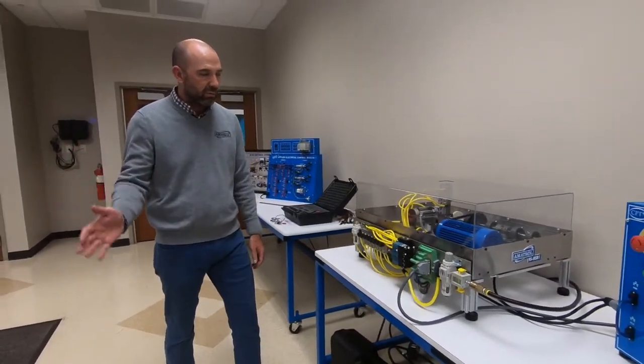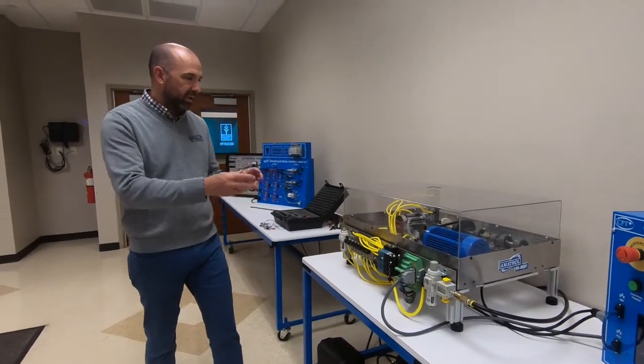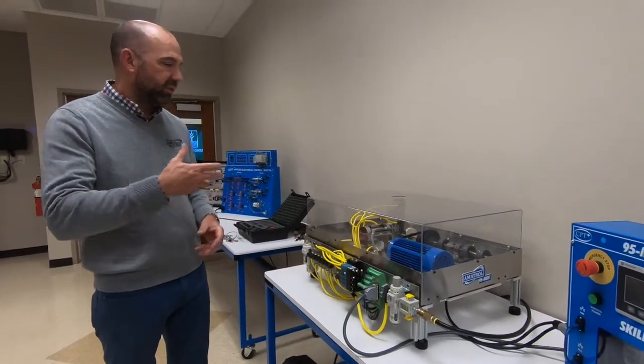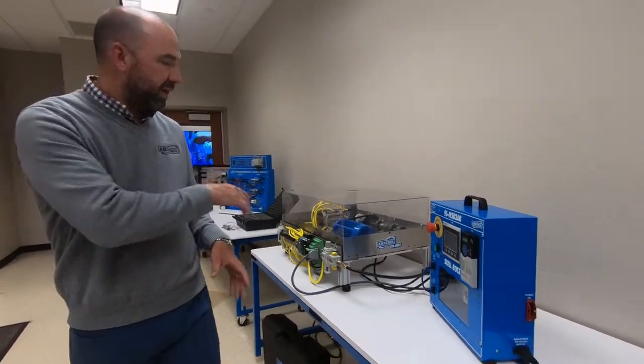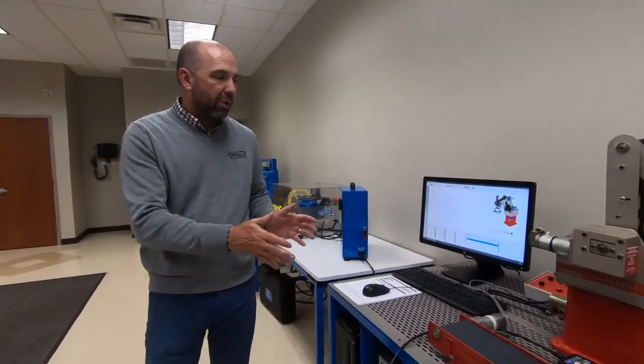This Skill Boss unit in course one is going to be used throughout all six courses. In course one, they're going to do basic mechanical setups — installing shafts, pulleys, couplings, and belts. Later on, they're going to program it and learn how to control the whole system.